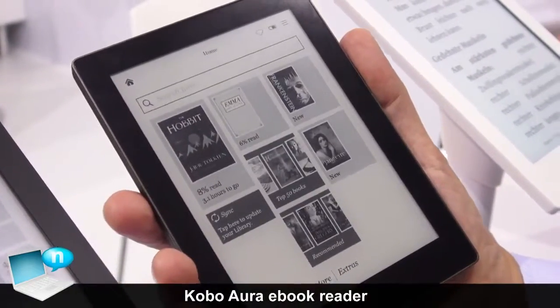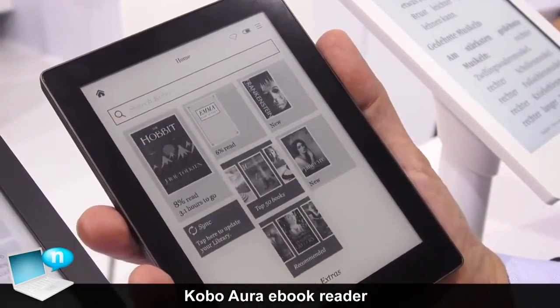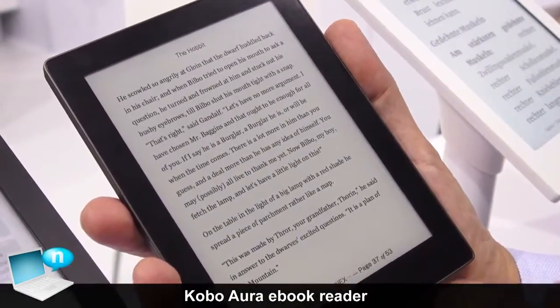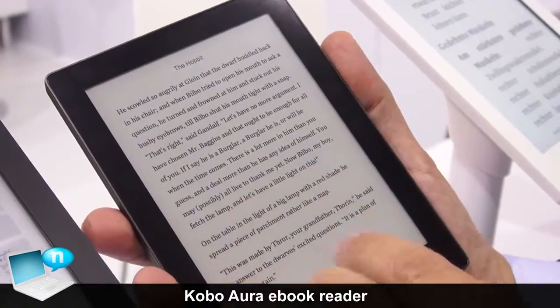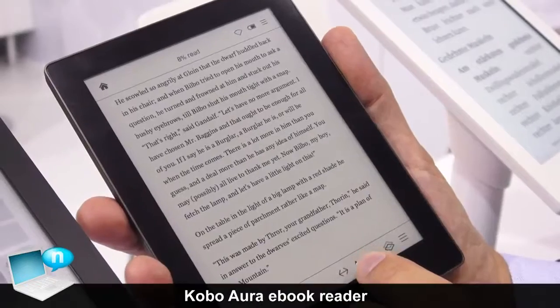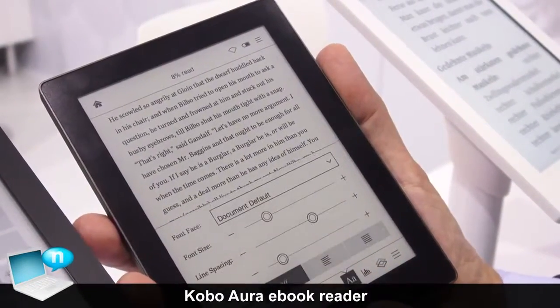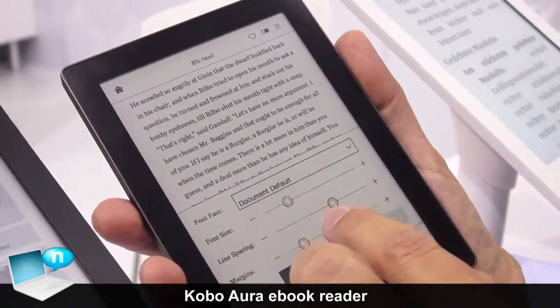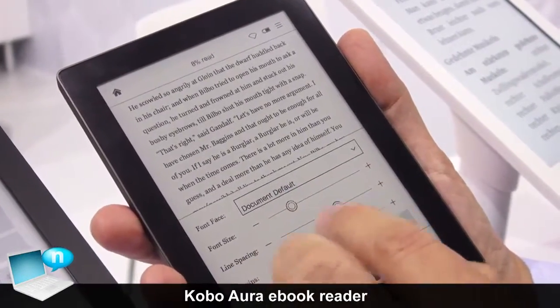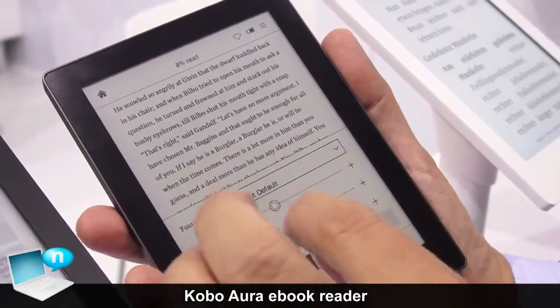You will find the same user interface, and if we go into a book — let's just pick this one — you can start reading it and call out the menu. In the menu you will see great software where you can change all the fonts, the font sizes, and the font type. There is even a special font for people with dyslexia so they can read more easily.